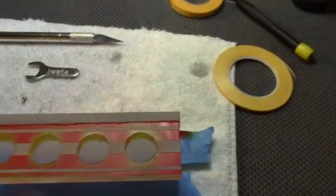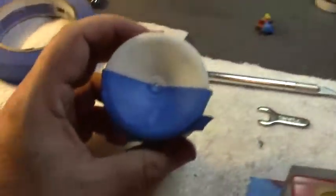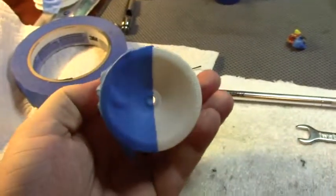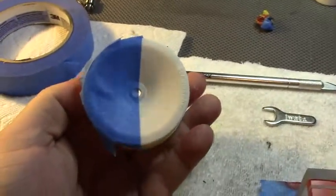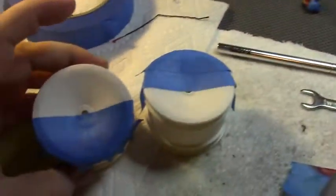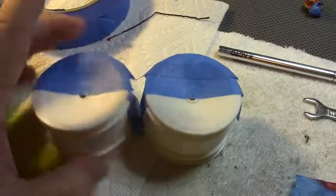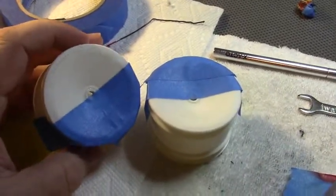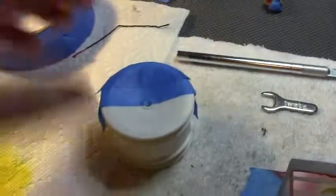Remember those skates back in the day? Those two wheels? Two-tone wheels on your skates that had four wheels? Well, I'm going to do a two-tone rim. When they spin, it's going to look cool. I haven't seen anybody doing that yet — I've seen just solid colors.